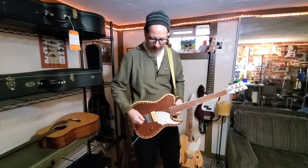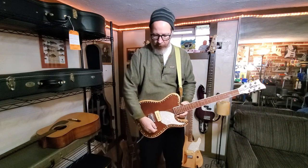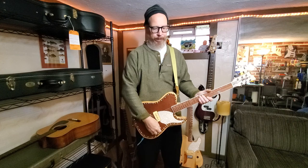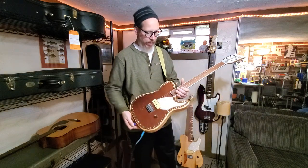It's got a T-style body. It's got a single P90 on it with treble bleed in the circuit. And that means when you turn it down, it maintains a lot of your tone. As you roll off the volume — say you want to go a little bit cleaner — it'll keep your tone for you. And I'll show you how all that works.